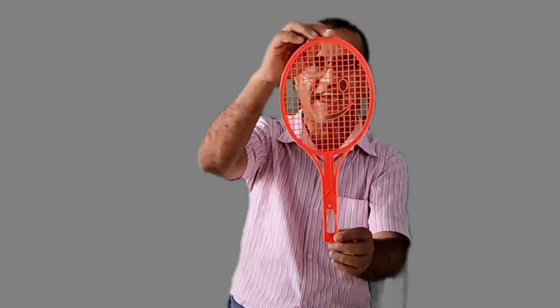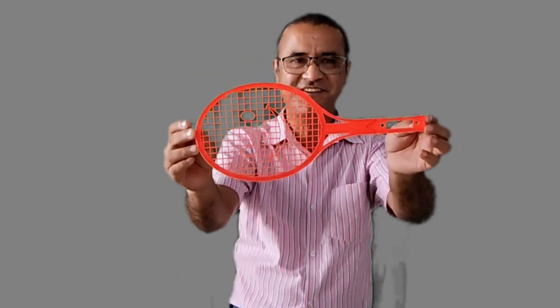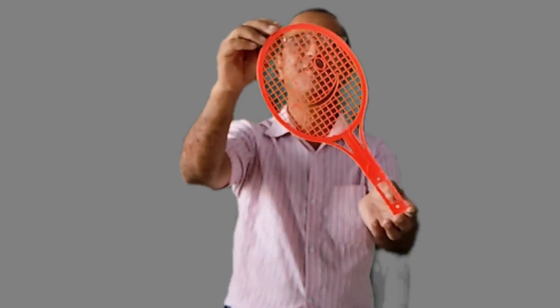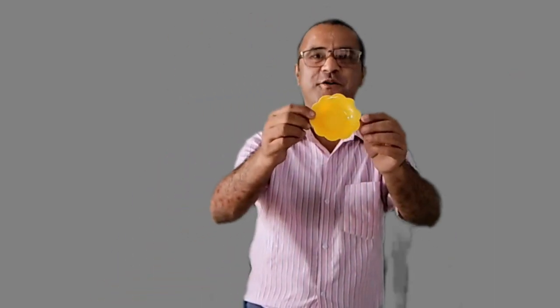Now clap, clap, very good. What is it? Yes, it is a racket. What is the color of this racket? Yes, it is red. Very good, this racket is red.